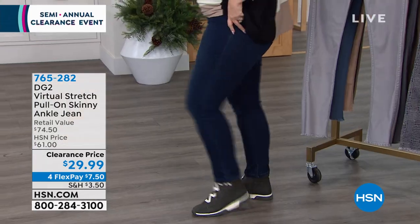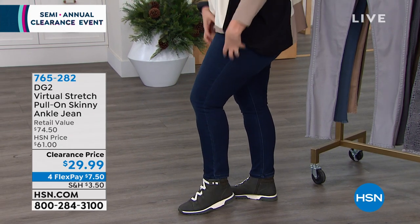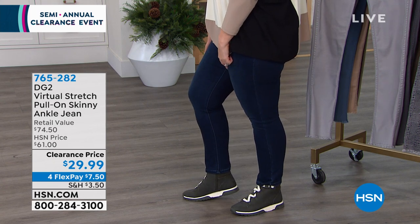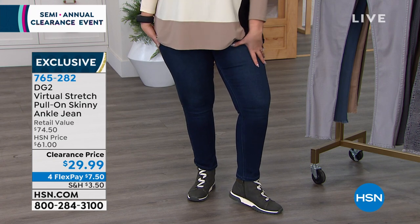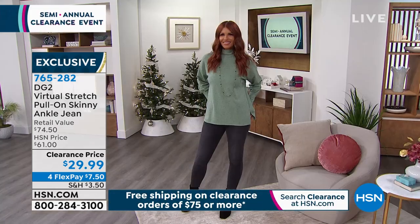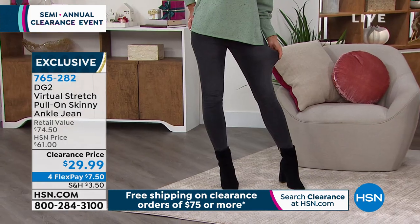Already very popular, the jeans that I'm wearing. These are virtual stretch pull-on skinny ankle jeans. I am wearing the medium. My head tells me I should definitely be in a large, but with DG2 and the way I've been eating — with DG2, there's virtual stretch, there's a lot of stretch. Order the size you think you are.